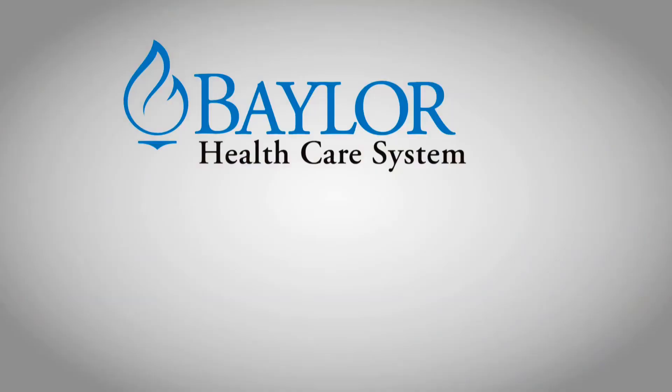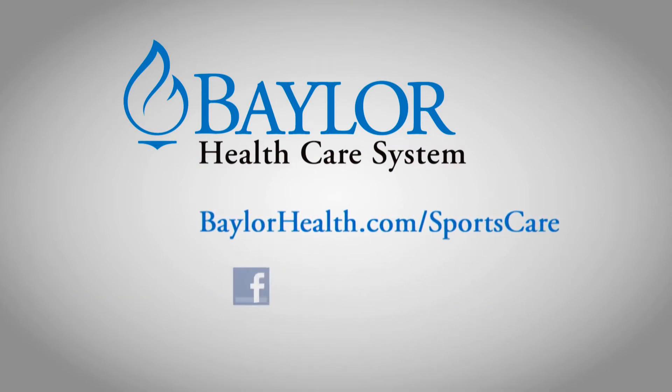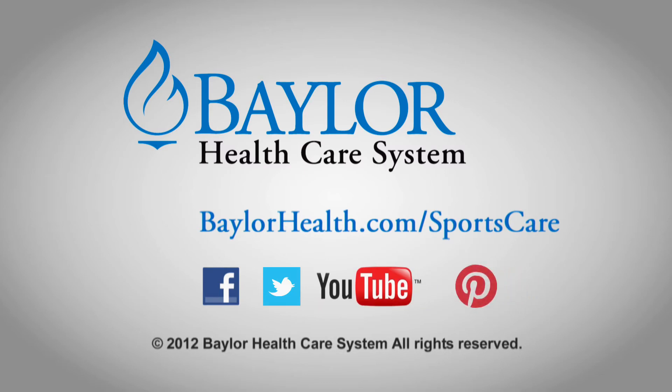Dr. Staley, thank you very much. For a physician near you, go to baylorhealth.com/sportscare and join our healthy online community on Facebook, Twitter, and YouTube. Search Baylor Health.